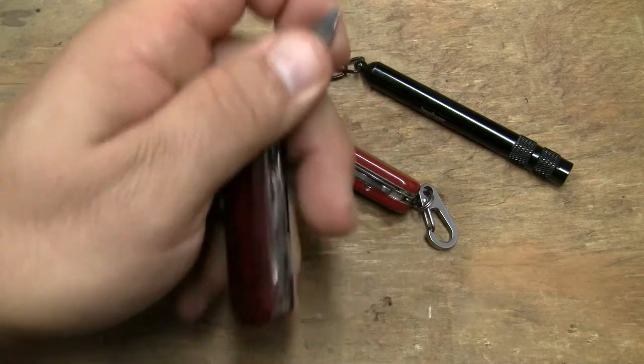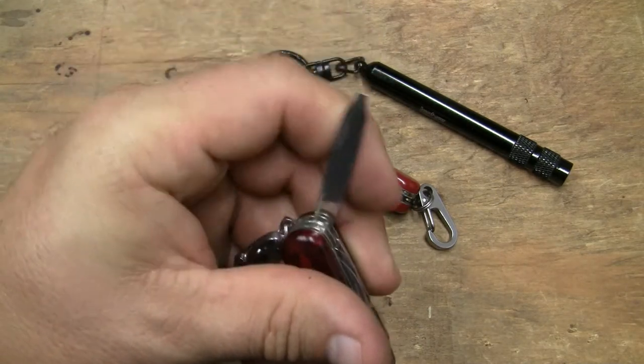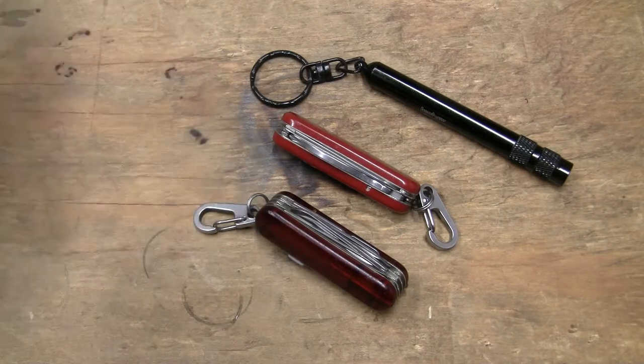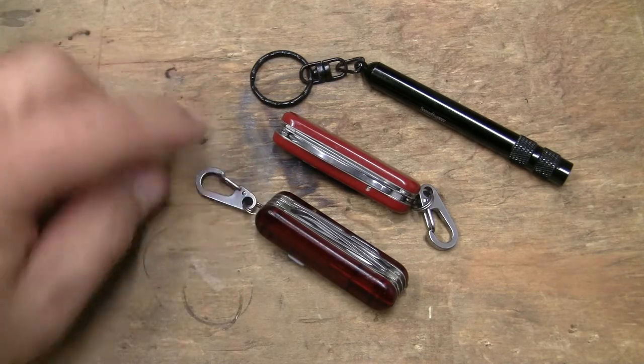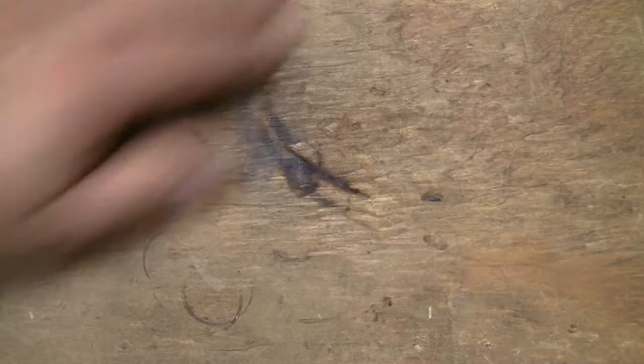Remember, these things are knocked out by machine pretty quickly — they've got a good tip, but it can be made just a little bit better. These are basically key ring things, and I've got the hook from County Comm on it, which we've talked about in other videos.